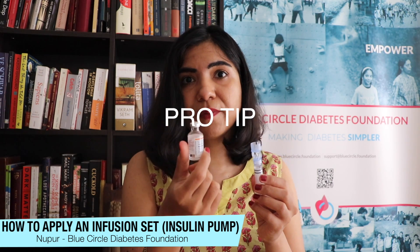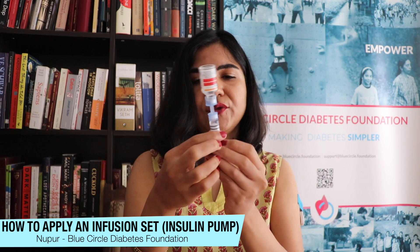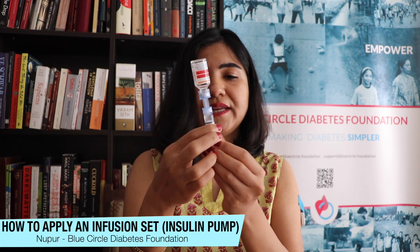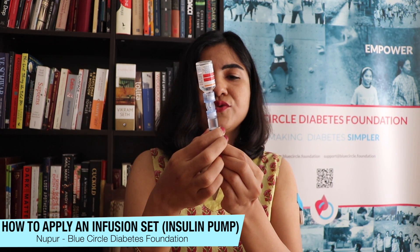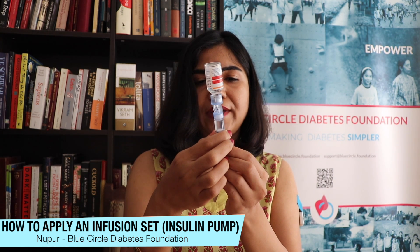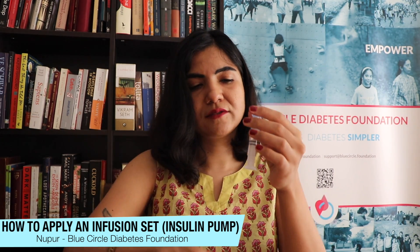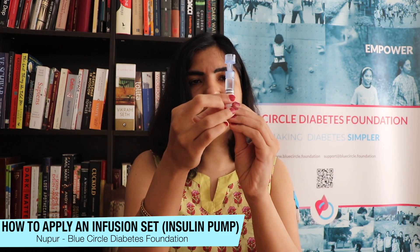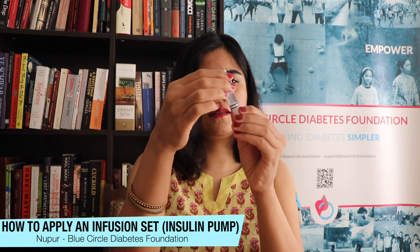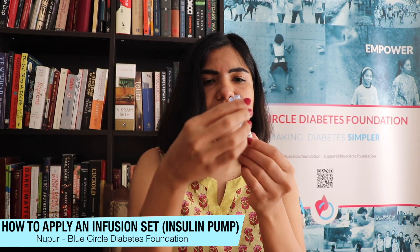I use a vial because it's cheaper. I fix the reservoir in here and draw the insulin I'll need for about three days, plus a little bit more to cover any additional requirements — you could be unwell, or have eaten a big meal and need more insulin. Make sure you don't have any bubbles: take the top off to have a quick look, turn it around, and it looks like I'm good to go.